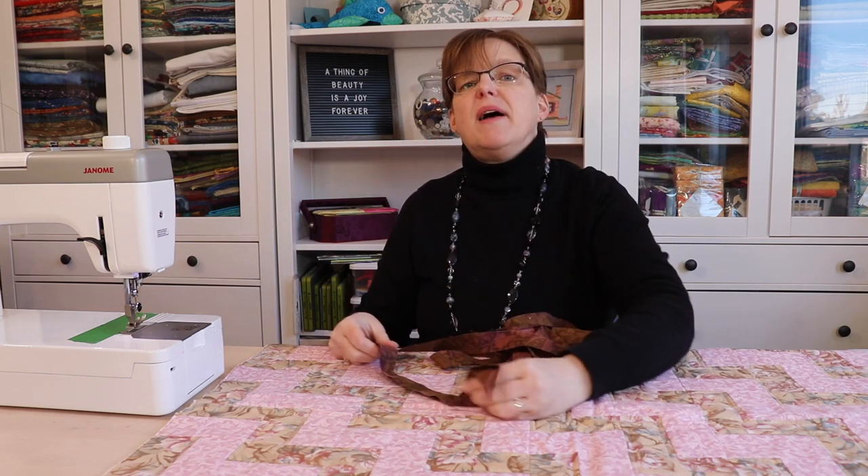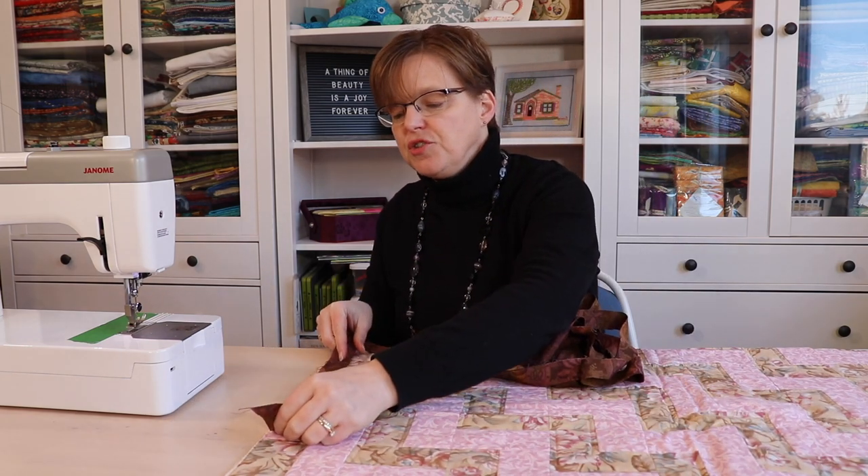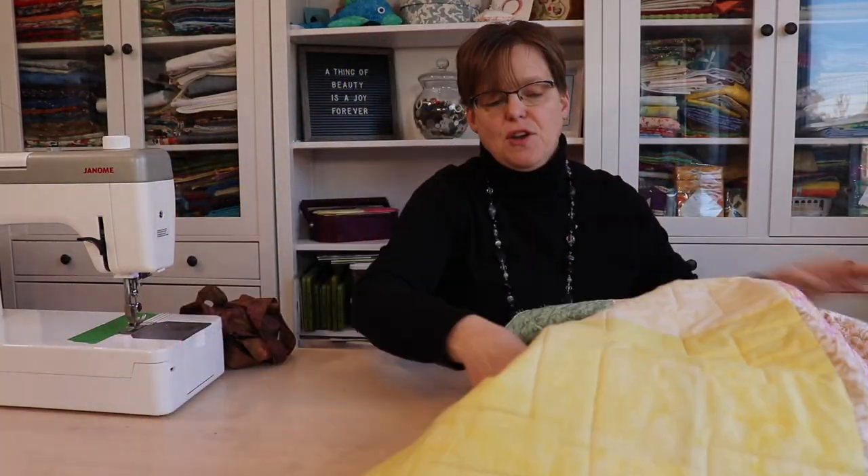If you want to finish sewing this on by hand, you will sew it onto the right side of the quilt and then flip it over to hand stitch onto the back. But when we're sewing it by machine, we want to sew this onto the back of the quilt.